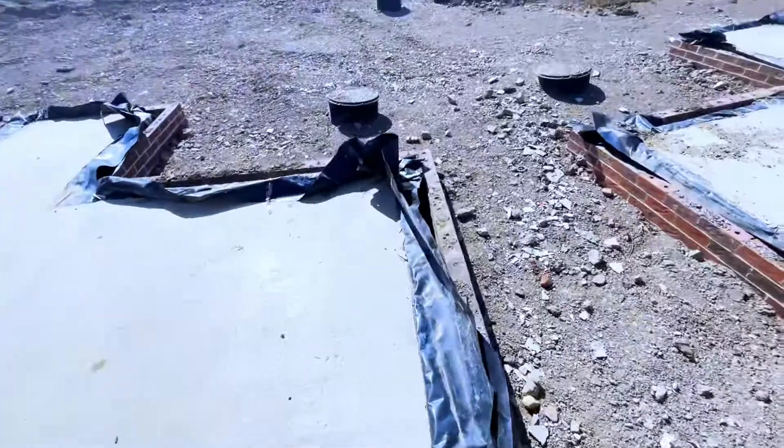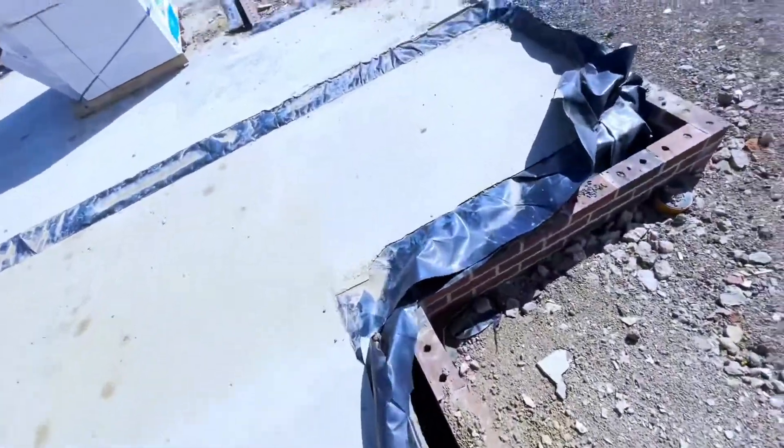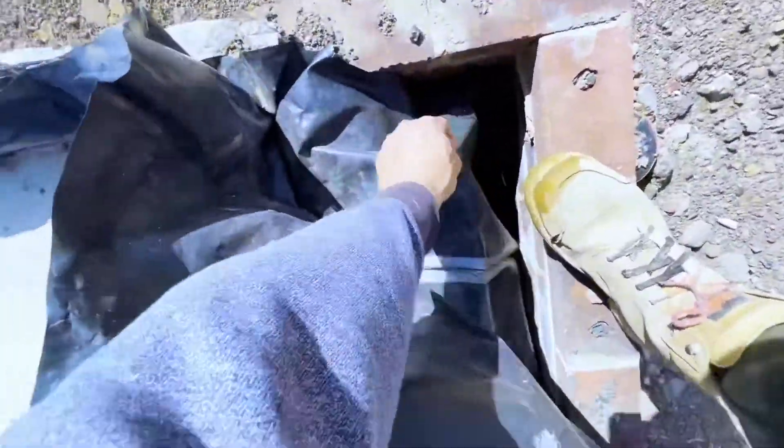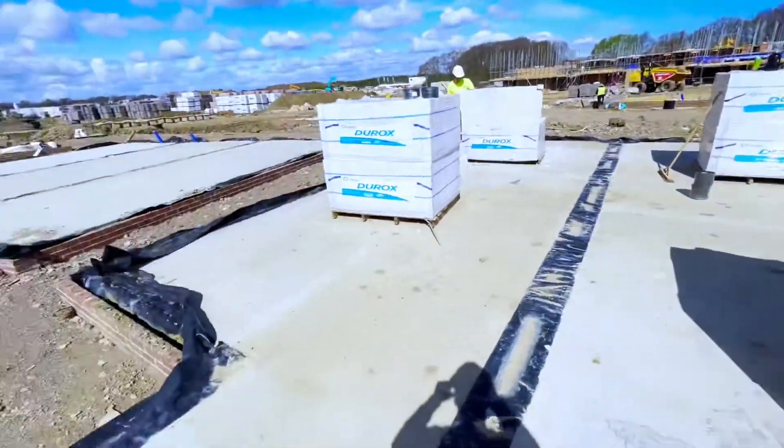I think I had some blocks that go and crumble on them, so just gonna cut this insulation off. Right, put the vis screen down.